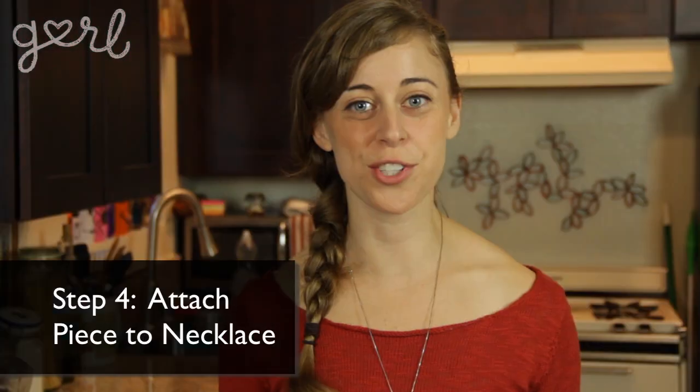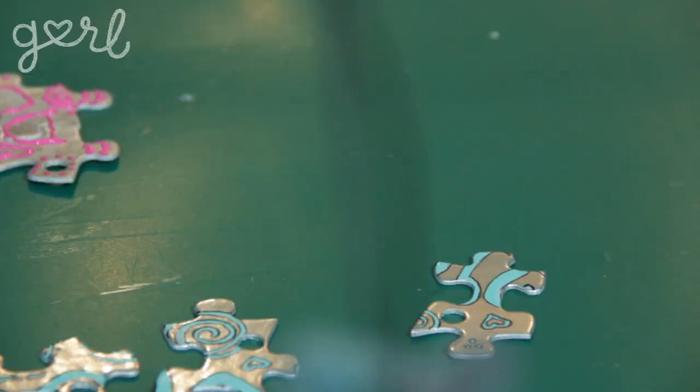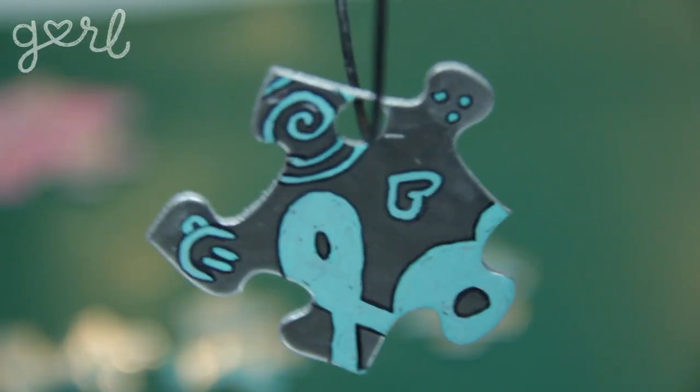Step four: the final step is to turn your puzzle pieces into necklaces. Loop your necklace through the hole of your puzzle piece and now you've got some one-of-a-kind BFF jewelry. There are several different ways of making this necklace — it doesn't even have to be a necklace; you could attach the puzzle piece to a bracelet or a keychain. If you don't want to waste perfectly good puzzle pieces, just make your own — there are a lot of online websites with puzzle piece templates that you can print out and trace onto spare cardboard.